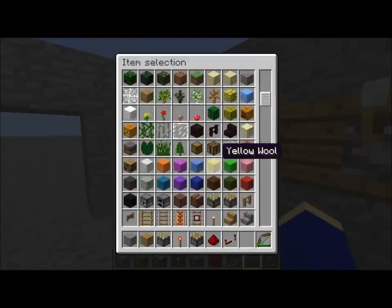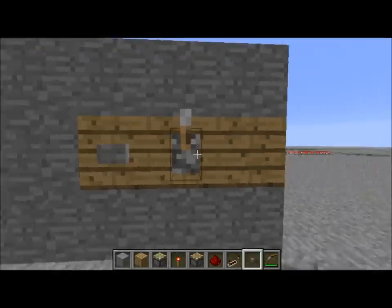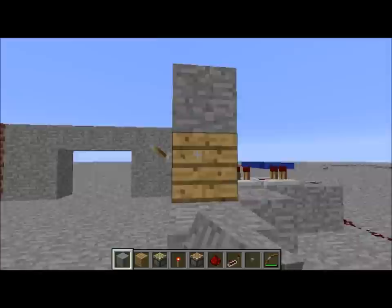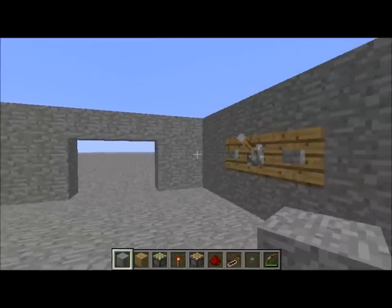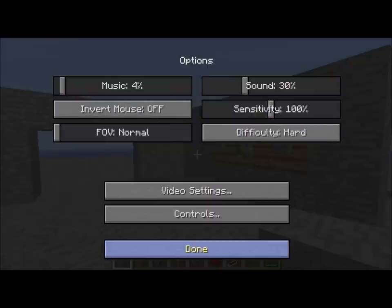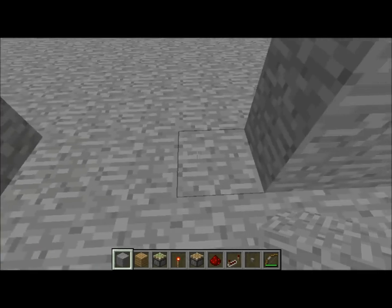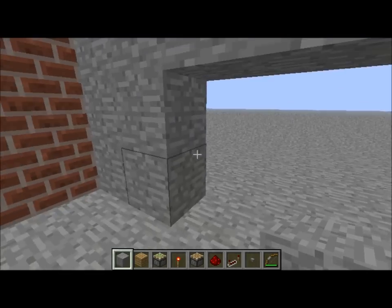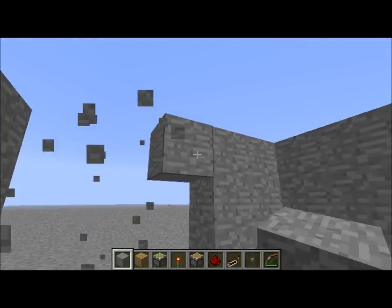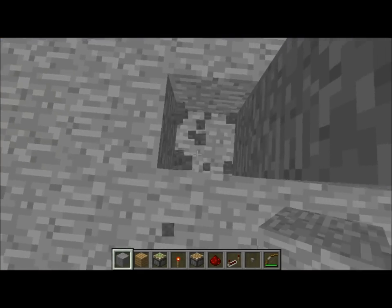You're going to need two buttons. Place them like this. Carve out a 3x2 hole — actually, a 3x3 hole if you want to. That's what I'm doing: a 3x3 hole in your wall.